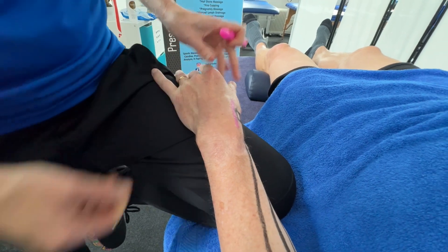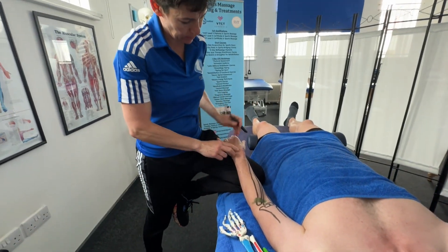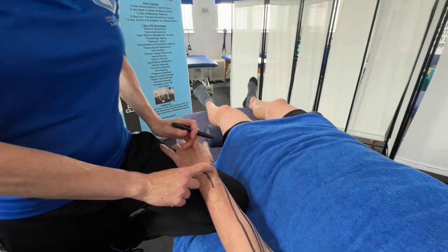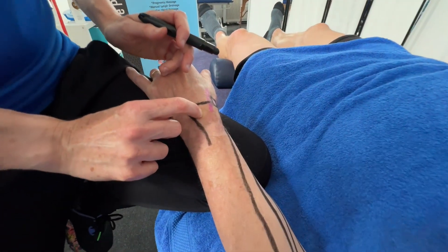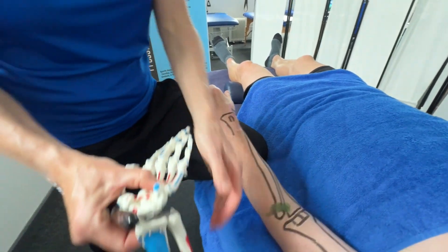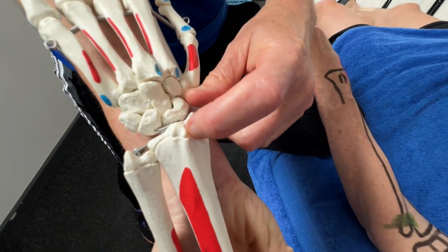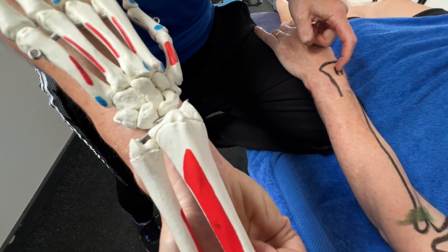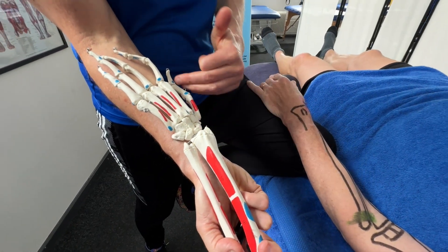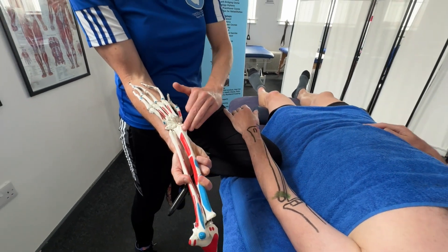Turning the arm over to the dorsal side — at the bottom of the radius there's a ridge of bone, and you can see it on this model. That ridge is called Lister's tubercle, and it acts as a hook for the extensor pollicis longus muscle, which goes around the top of it.